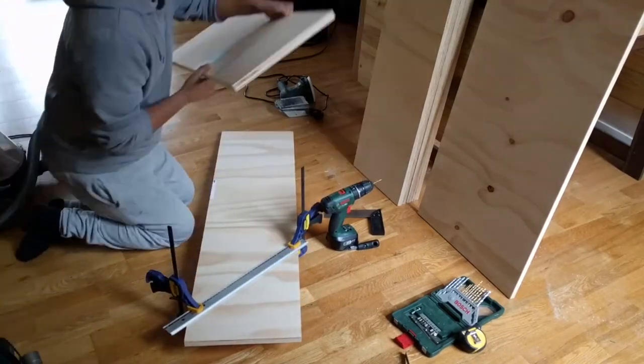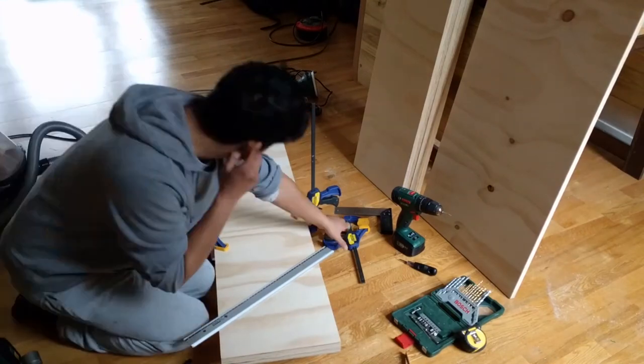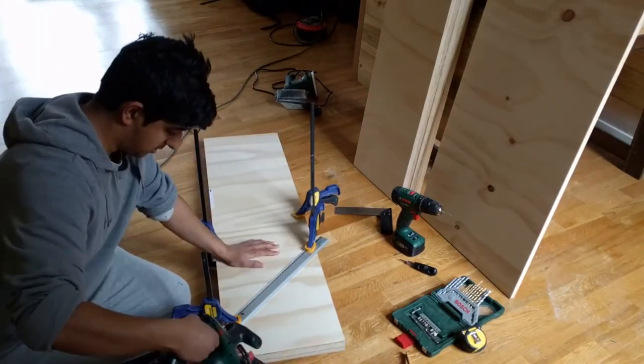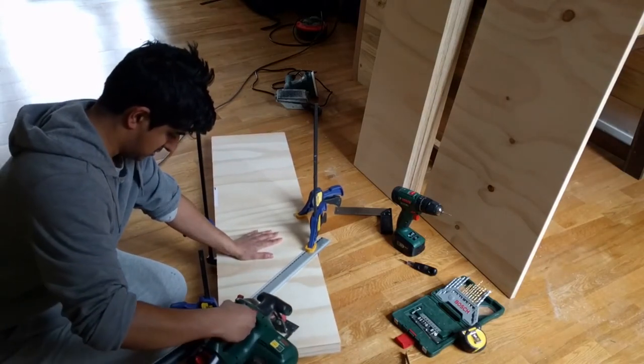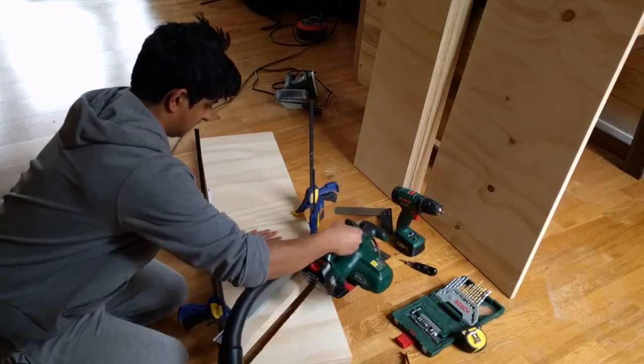My intention was to direct the heat from the radiator into the room by having the bottom of the shelving at a 45 degree angle. I start by laying out onto a side piece where the bottom of the shelving would be, and then clamped both of the side pieces together to cut the 45 degree angle so that there is a reference edge for the bottom piece of the shelving and to achieve a better aesthetic.